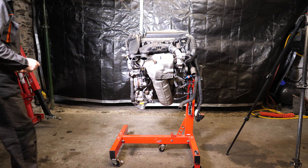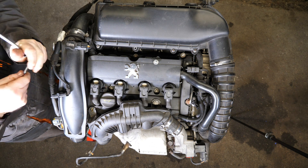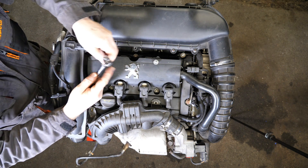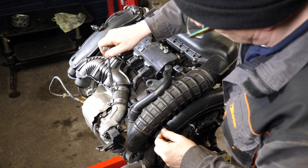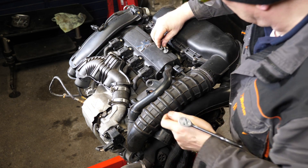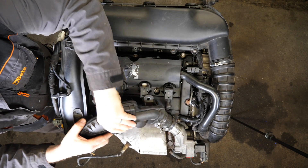The turbocharger outlet expansion chamber union is on top of the engine and goes from the turbo to the intercooler. It's held on with two screws — a 10 millimeter socket and also an 8 millimeter socket for the jubilee clip on the other side. That feeds down to the turbo intercooler at the front by the radiator — some sort of expansion chamber.